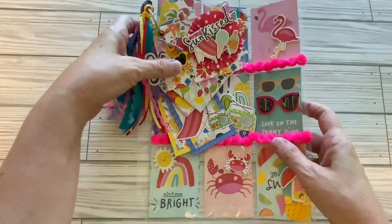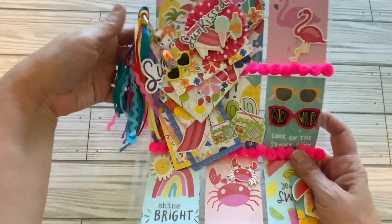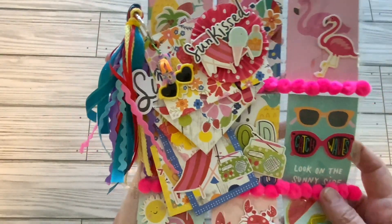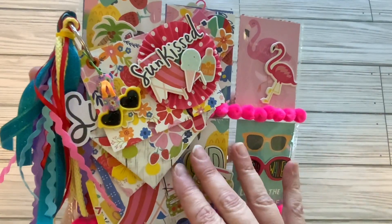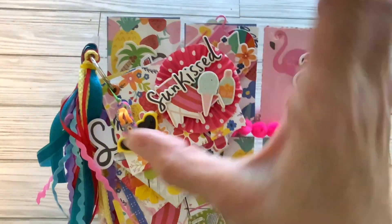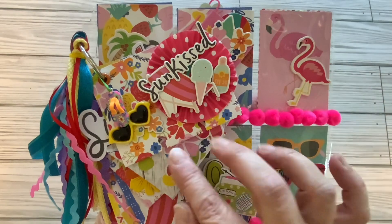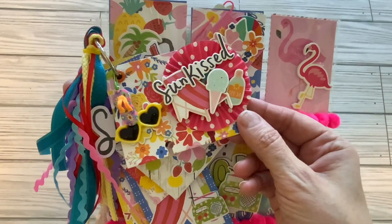So let's start with my memory dex. The collection that I use is Sunkissed by Simple Stories — I love Simple Stories. How I made my memory dex was I took a six by four inch piece of paper, folded it in half, glued it, and then made my notches, and then decorated it.